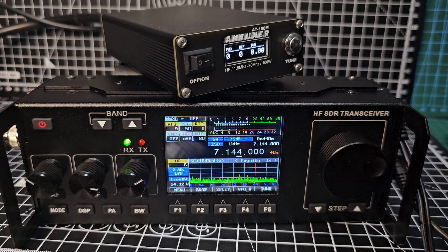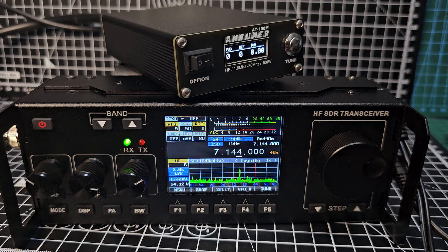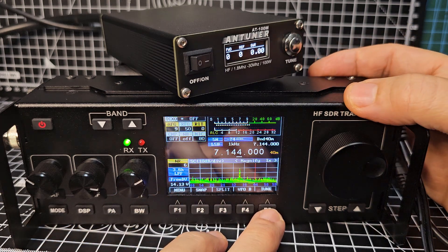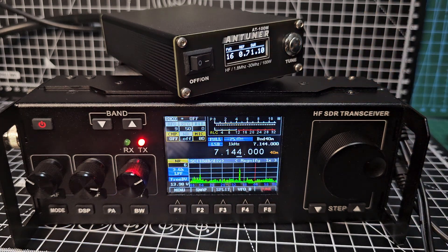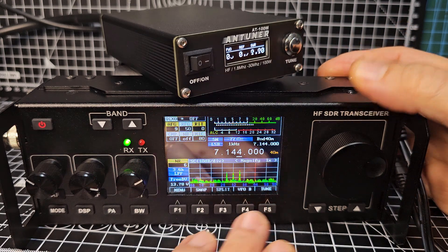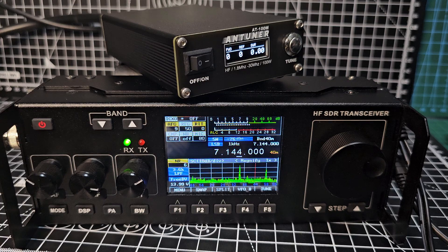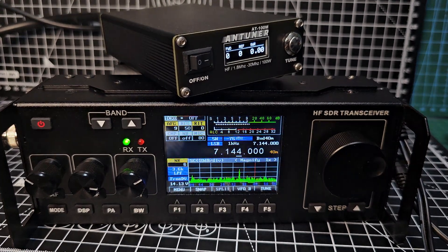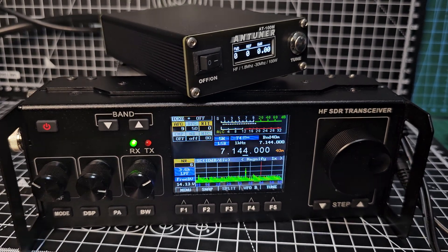Welcome to my channel. RS918 SDR HF transceiver - it does not have a built-in tuner, but it does actually have a tune button. If you press F6 it's activating my tuner that you can see on top, which saves you having to push the PTT, whistle, that kind of stuff - you know, grab your CW sender.